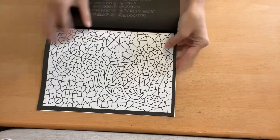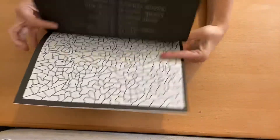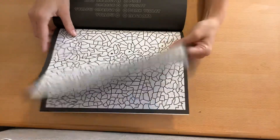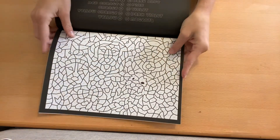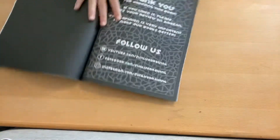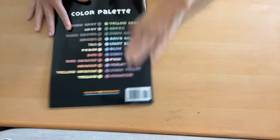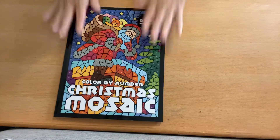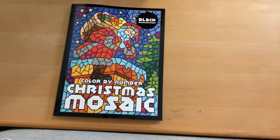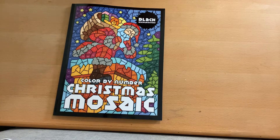There are a lot of horizontal pages in this one — it's about half and half, half horizontal and half vertical. Then you get the thank yous. They have a YouTube, a Facebook, and an Instagram for Sun Life Drawing. Your Amazon printing and your color palette is on the back. This is a super new book. They also have travel mosaics and animal mosaics, all with the black lining.